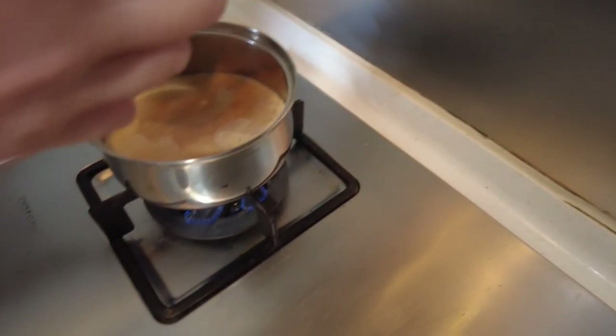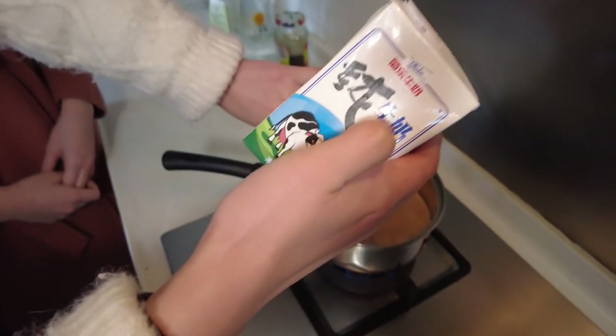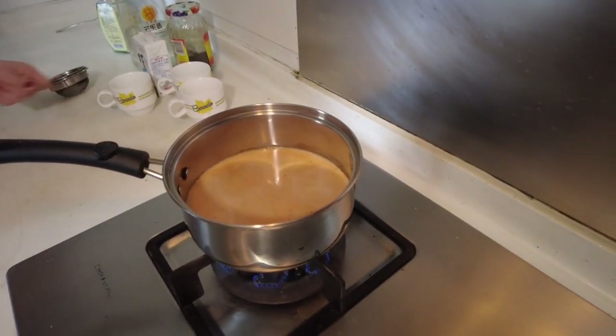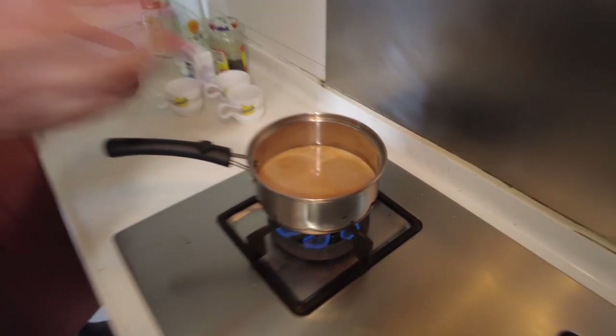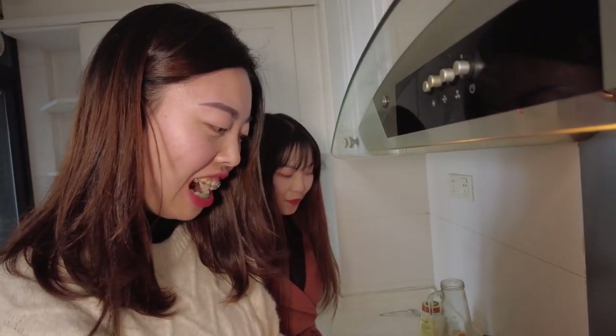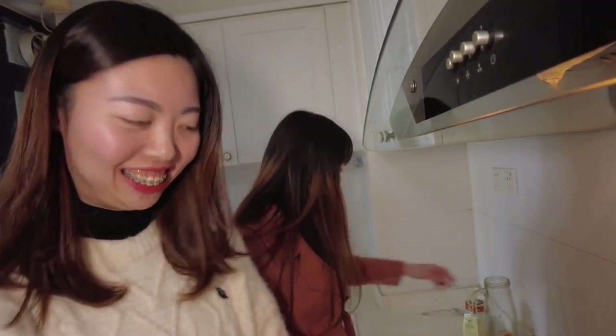We're using Chinese pure milk. Now we have to wait for it to boil — about two minutes — and then we can use it.